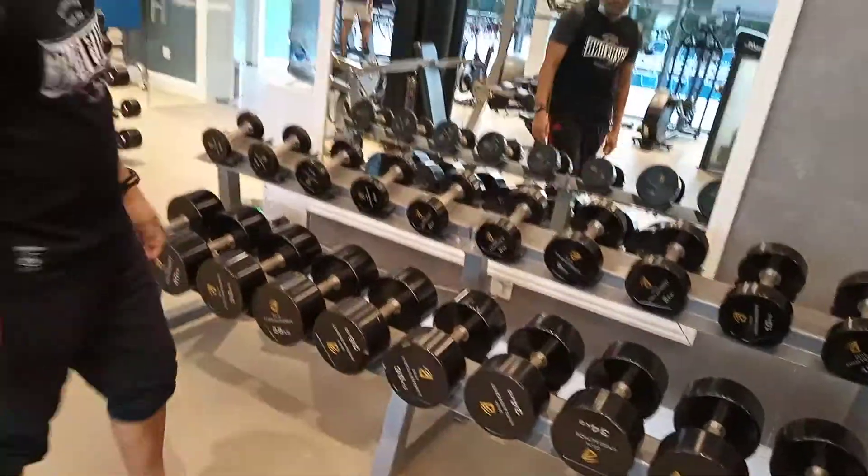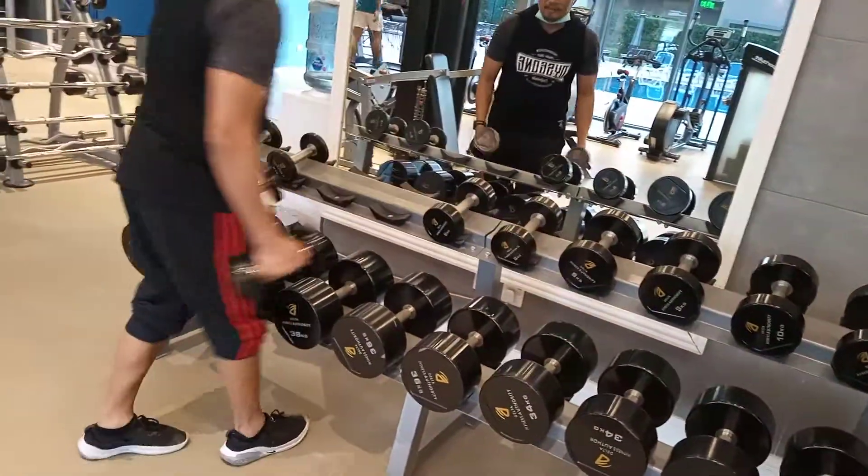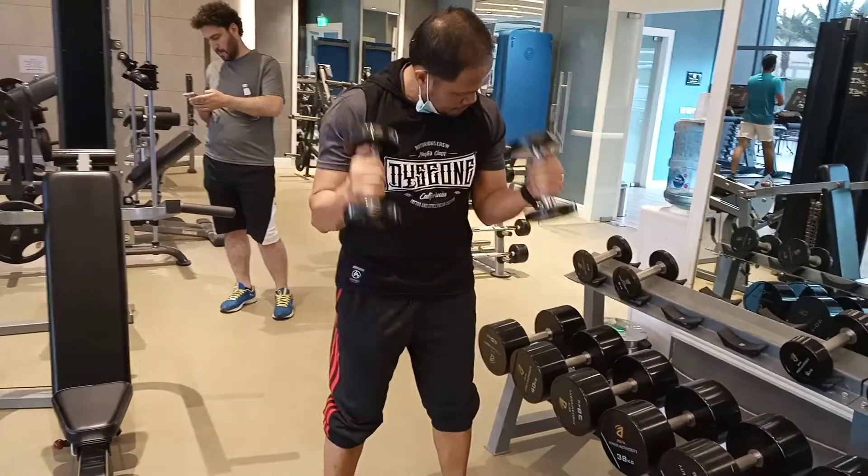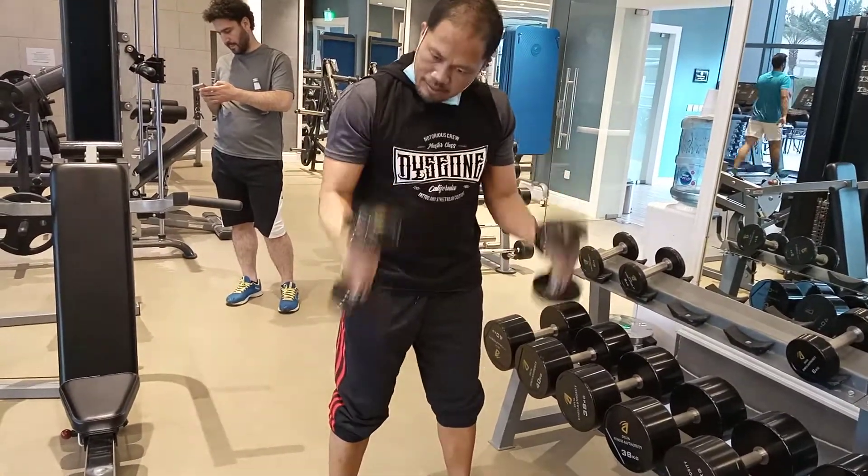And next is hammer bicep curl. Hammer bicep curl. Is it the movement of my hand? This is the movement.